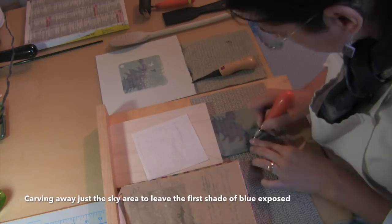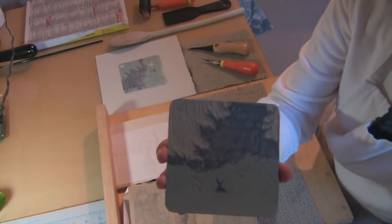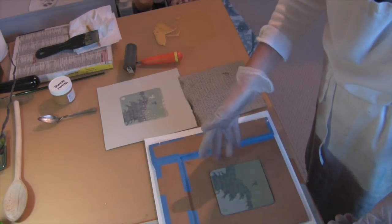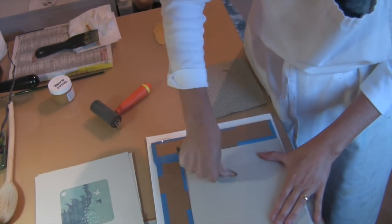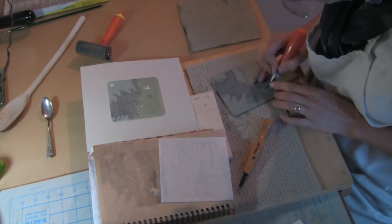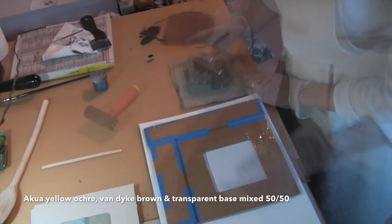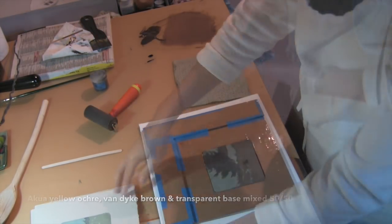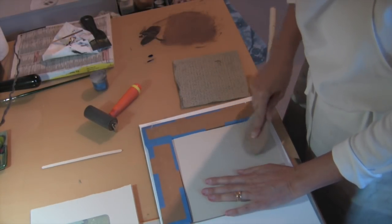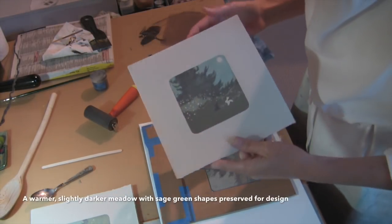I'm referring to my notes and a piece of tracing paper to remember that I'm just carving out the sky. The next color will be a very transparent ochre. The blue sky will remain blue. Everything else will look like a soft sage green because the ochre is being affected by the blue underneath it. Each time you carve you're preserving the color you just printed. So now I'm carving some shapes out of the meadow and printing with a transparent warm brown. This third darker color will coat everything except a little patch in front of the tree and some bits around the rabbits.